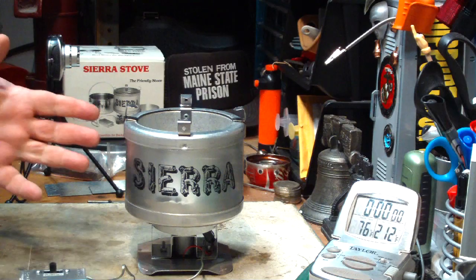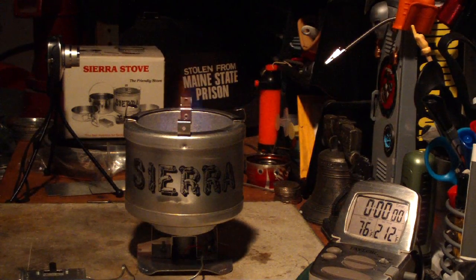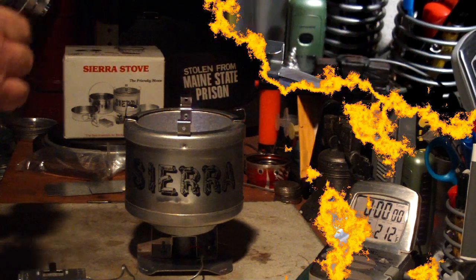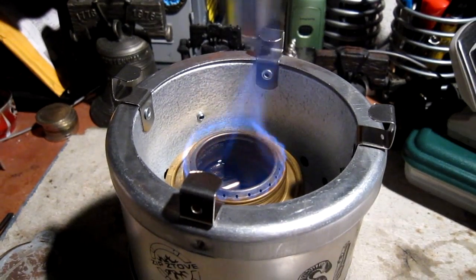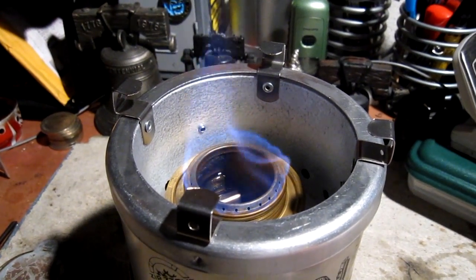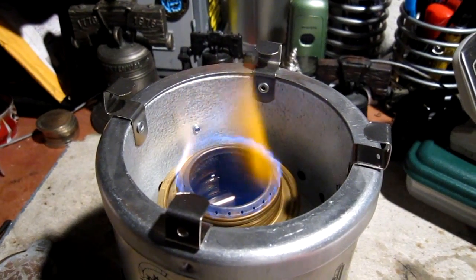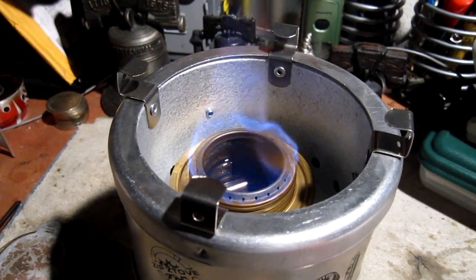I thought this might just get enough air the way it is, but it doesn't. I'll go to camera 2 — here you can see what the flames are like just on the Trangia setting with the Sierra stove by itself. Now I'll turn the fan on low setting. It kind of cleans up the flames. I thought maybe it would make it burn even harder, but it seems to be cleaning it up.